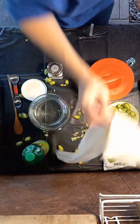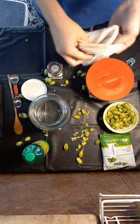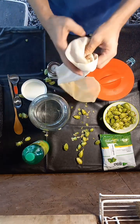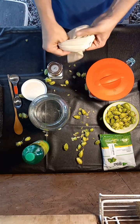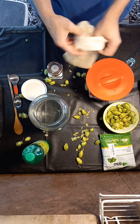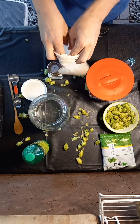What you need to do is fill the jar about half full with water, which is where we're at. Then you need to get a hop sack — you can use cheesecloth or anything you want. You just don't want to get the particles in there; it's not necessary.